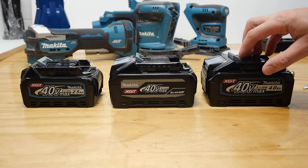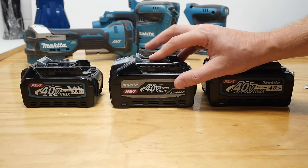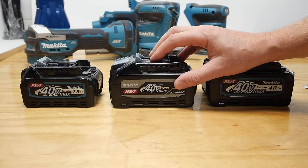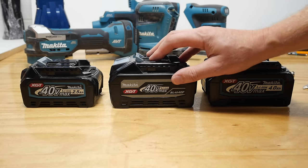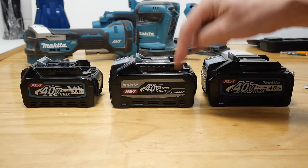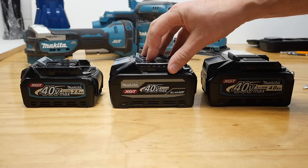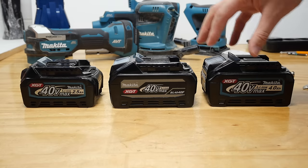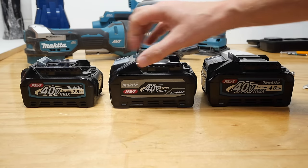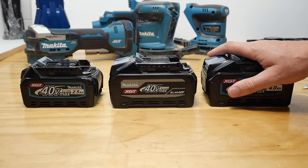This one runs on 21700 cells — there's 10 of them. The new one also has 10 21700 cells, but they are newer tech — they are tabless cells. Even though they have a lot more tabs in a way than the old ones. If you want to know the full details, there's a big long video linked up in the top corner and down in the description. Because they have more tabs, they can flow the energy much quicker without restriction, creating less heat, more power — the energy can get out of the cells quicker and more effectively than the standard version here.